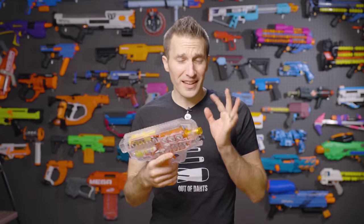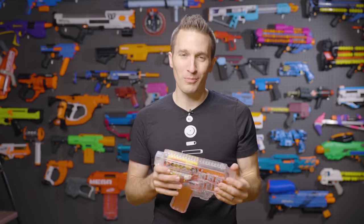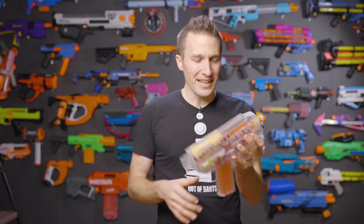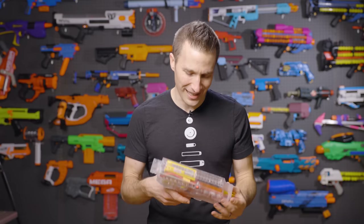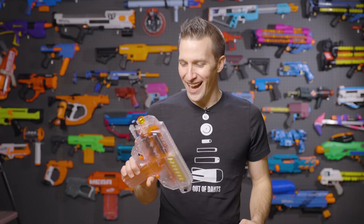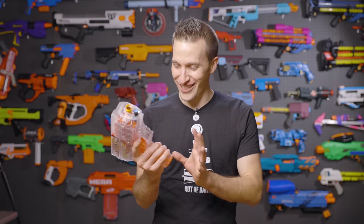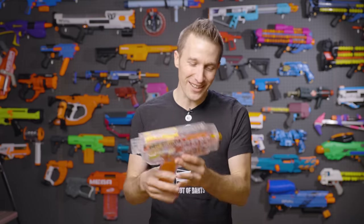I think it's really exciting to see Worker venturing into a complete blaster because the more blasters we get out there, the better, especially when they're injection molded — it gets them down to a price point where more people can afford them than your average 3D printed blaster. That said, there are some definite quirks with this unit, and I think it's going to be a very mixed bag. Some people are going to really love it and some are not. But let's get right down to it.